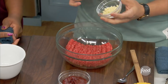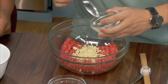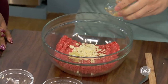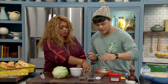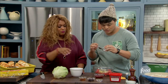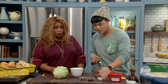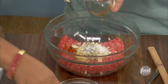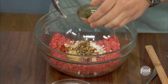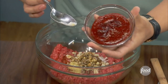Ground beef, some minced garlic. I'm cool with 85/15 or 80/20. Some ginger, some black pepper. A little bit of sugar just to help out with the browning. Sesame oil to give it that nuttiness. And soy sauce for the flavor. And what really makes it very Korean is the fermented chili paste — the gochujang.